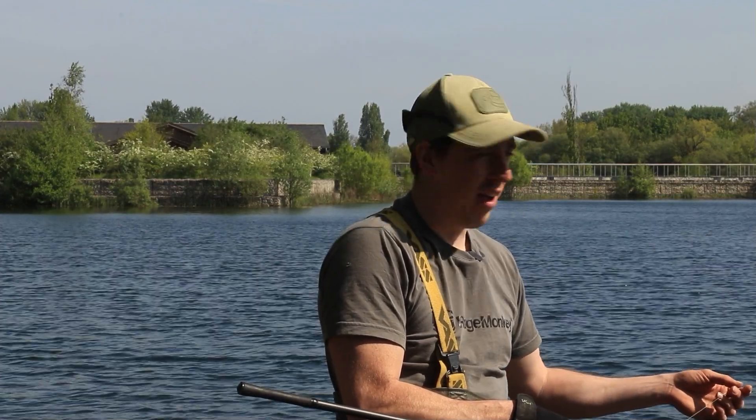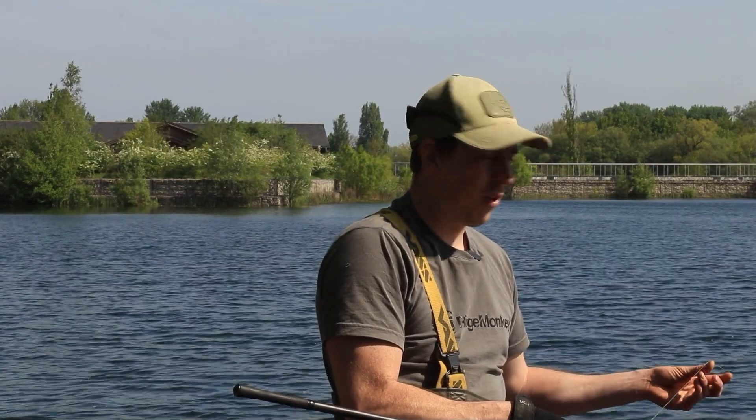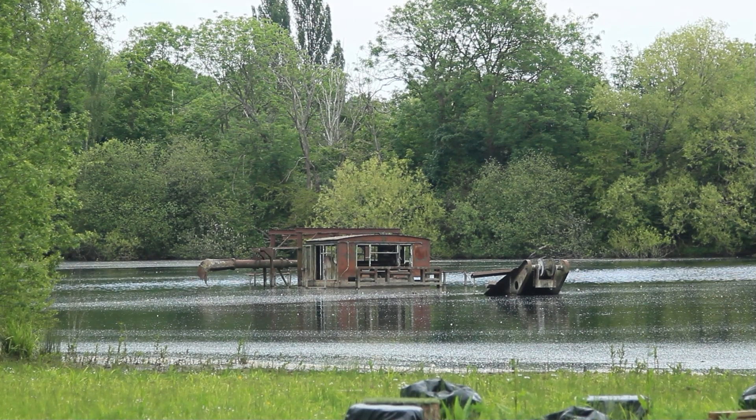You join me for an in-session piece on my home turf here at Raysbury South Lake. I've got a short session and I've managed to end up in one of my favourite swims called the Hooligan, and already we're off to a good start. We've just got the rods out, it's nice and sunny, and I'm feeling very confident of a bite.